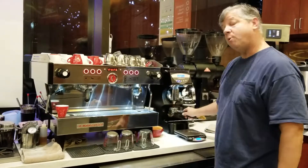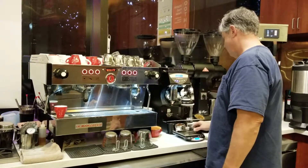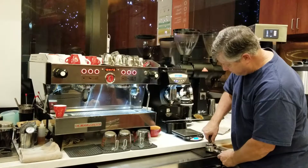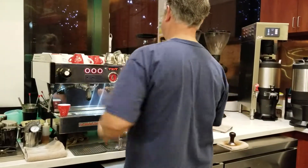We're going to use about 17.5 grams of coffee in. Put 17.4 grams of coffee up and down. Don't spin the tamper.